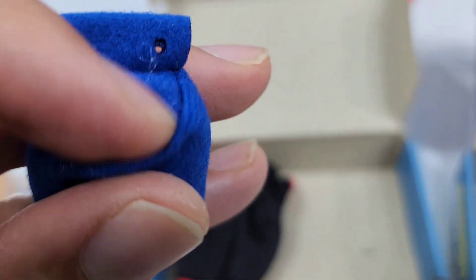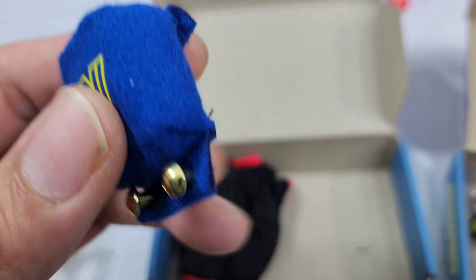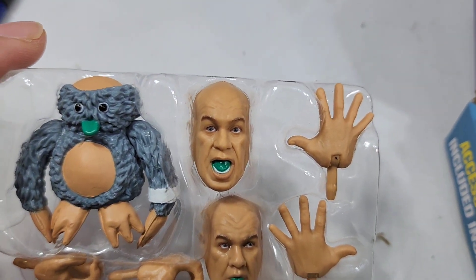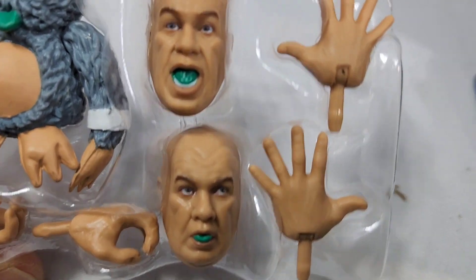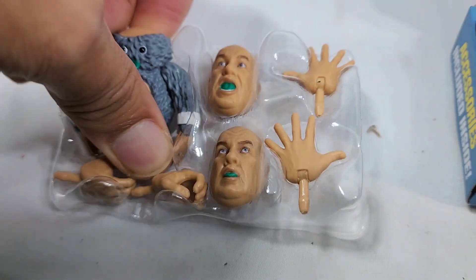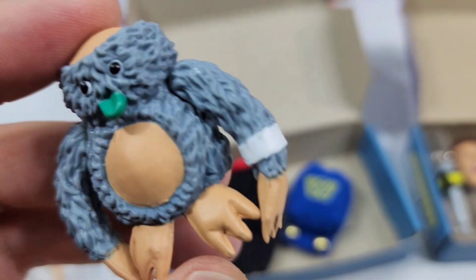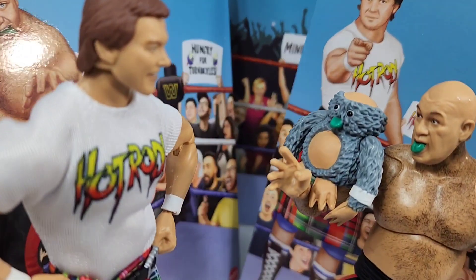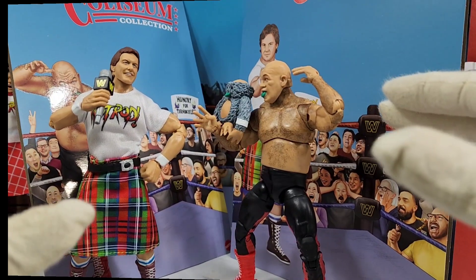The turnbuckle that George normally tears up is actually already included, so you don't have to destroy one of your existing turnbuckles - they got you covered. You can see it inside right here - all you gotta do is pull that out and put it on the figure. You also get a plushie, plus a total of three interchangeable head scans for George - the screaming one, the surprised one, and the full-on open mouth. I believe we've seen a similar one on the second Legends release.